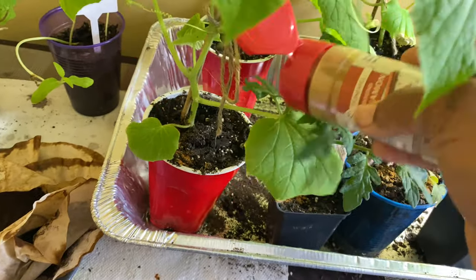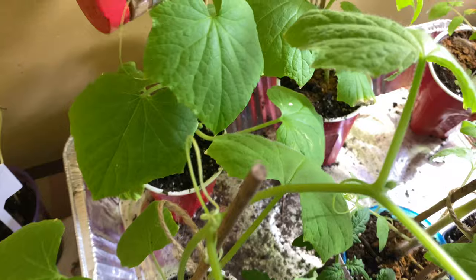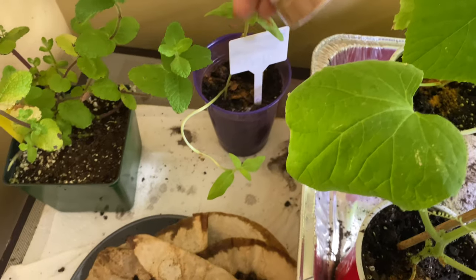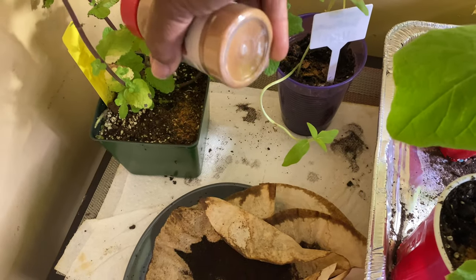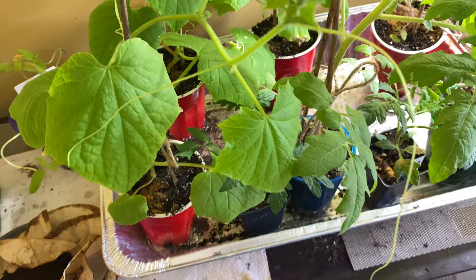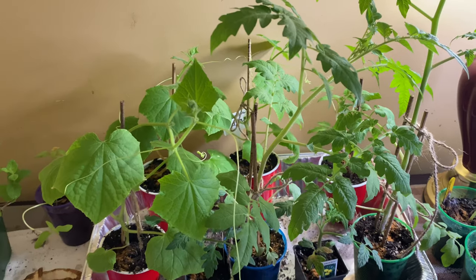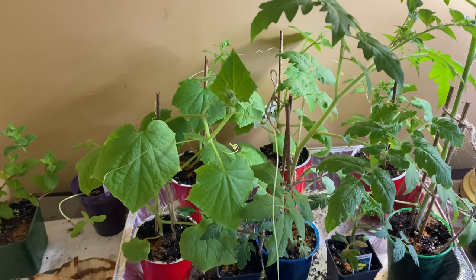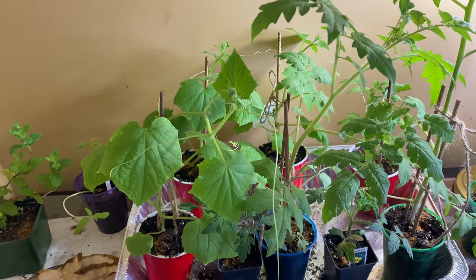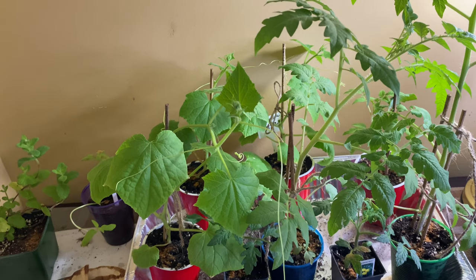I was researching cucumbers, squash, and all that stuff. I knew I planted them early, and next year I will not be doing that. I just wanted to see how well I could plan — this is only my second year. I see that I can do it, so next time I'll do it two to two and a half weeks before my last frost date. My last frost date is the 23rd.